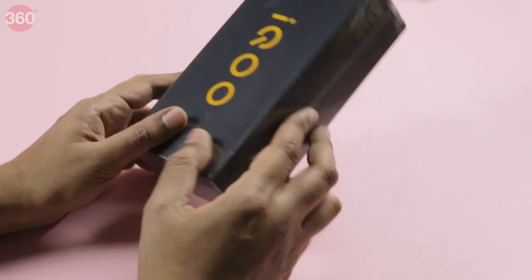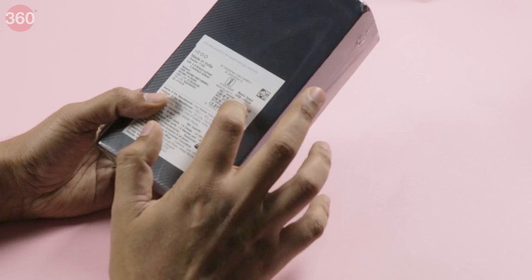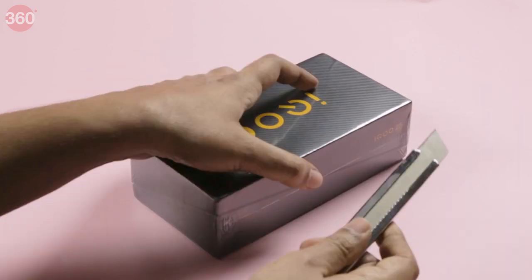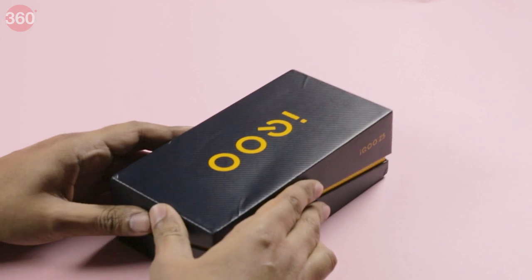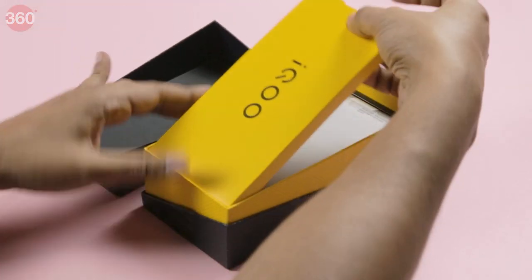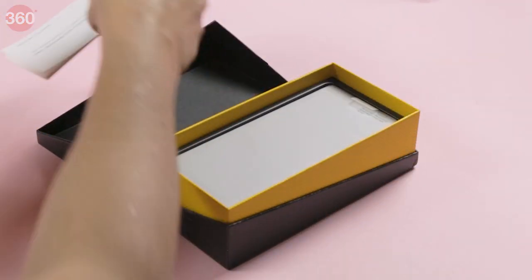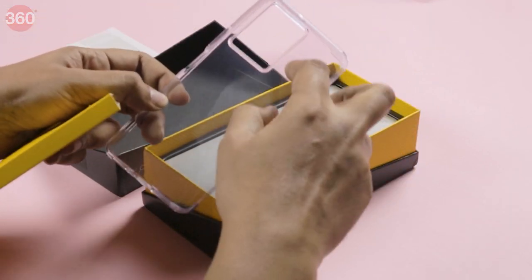This is the iQOO Z5 — the 12GB RAM and 256GB storage variant in the Mystic Space finish. Let's take a look at what's inside. Here is the box. Inside there are warranty and information documents, and there is the TPU case. As you can see, there's a large cutout for the camera on it.